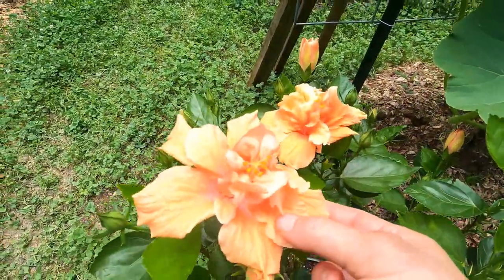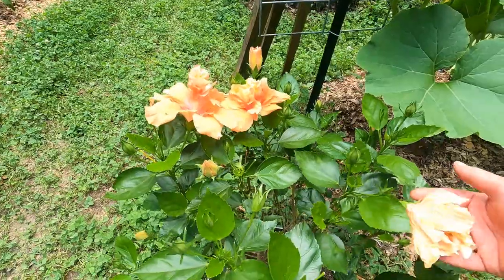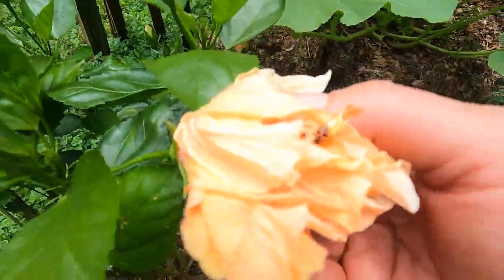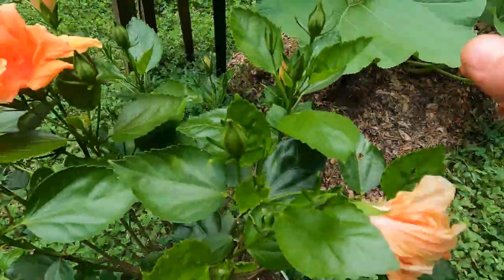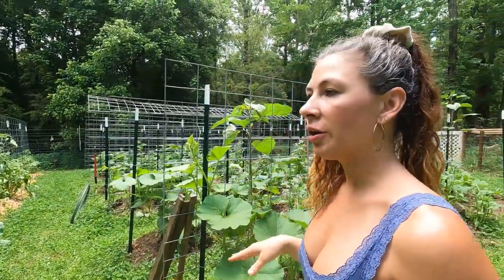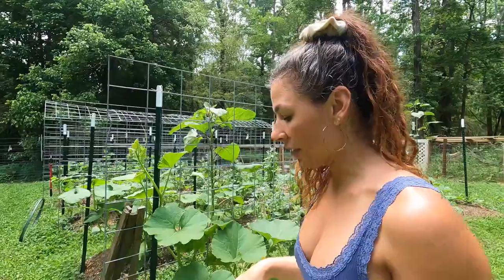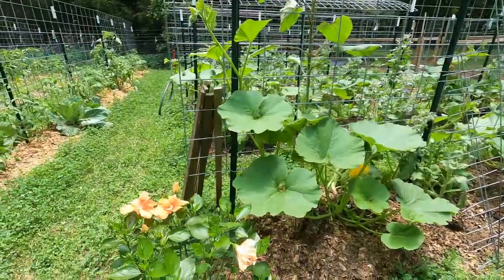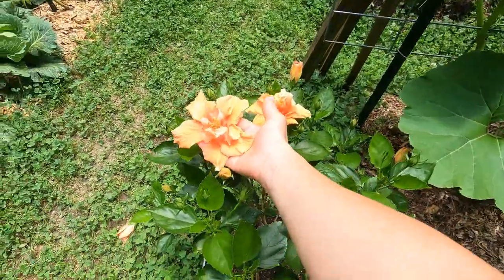This is my peach hibiscus — isn't it so pretty? I had my eye on this one for a while and I finally bought it for myself. I was hoping it was one that could handle our weather out here, but it's tropical, so I'm going to have to bring it inside when it gets too cold, like below 50 degrees. But I just love it — I think it's so pretty. I'm just a sucker for peach.